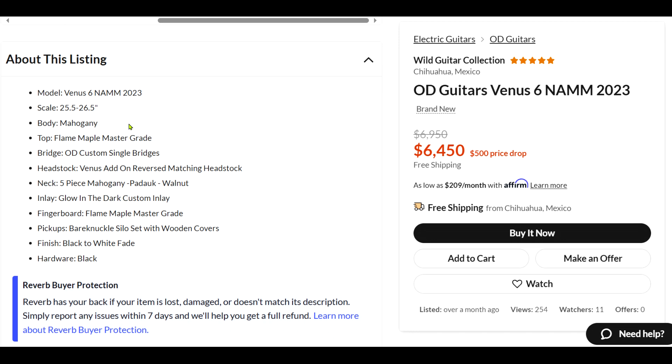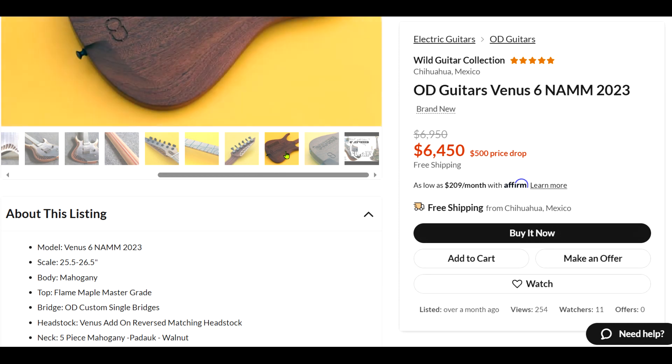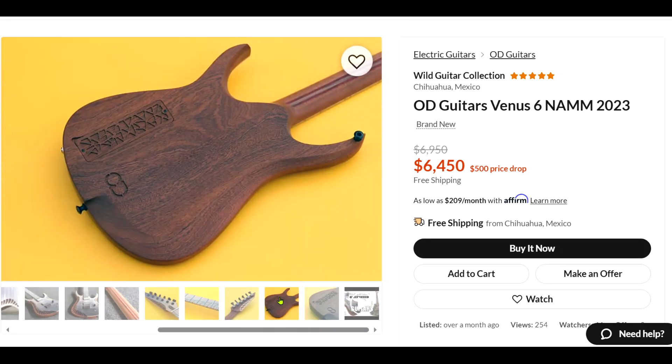This one was an AM guitar. Mahogany body — let me look at this shot again. Wow, that is some figured mahogany. That is a nice looking piece of wood. Very nice, I like that a lot.